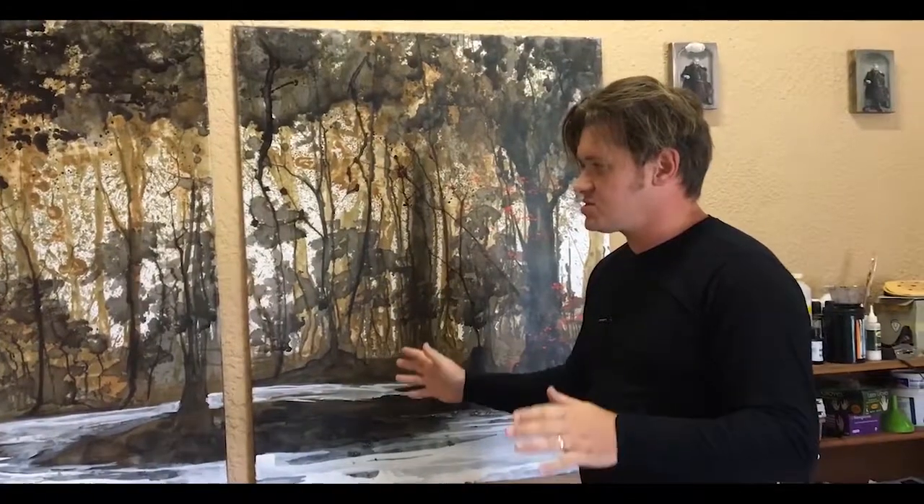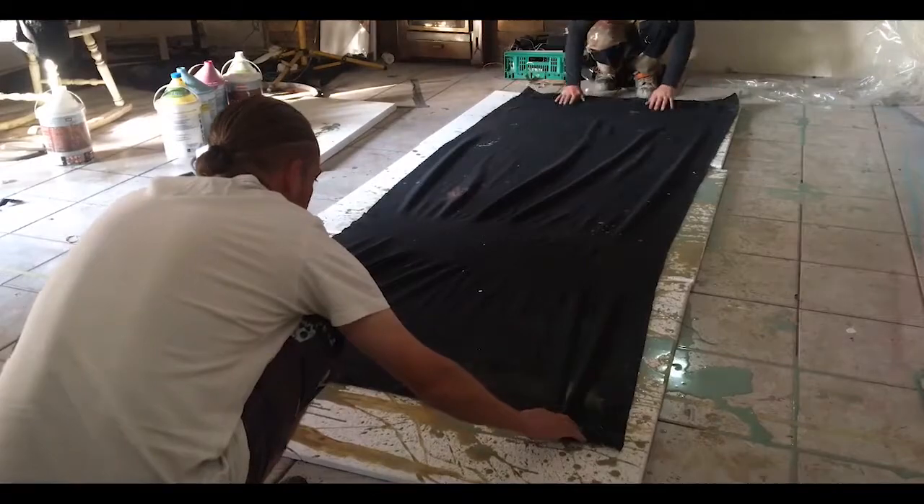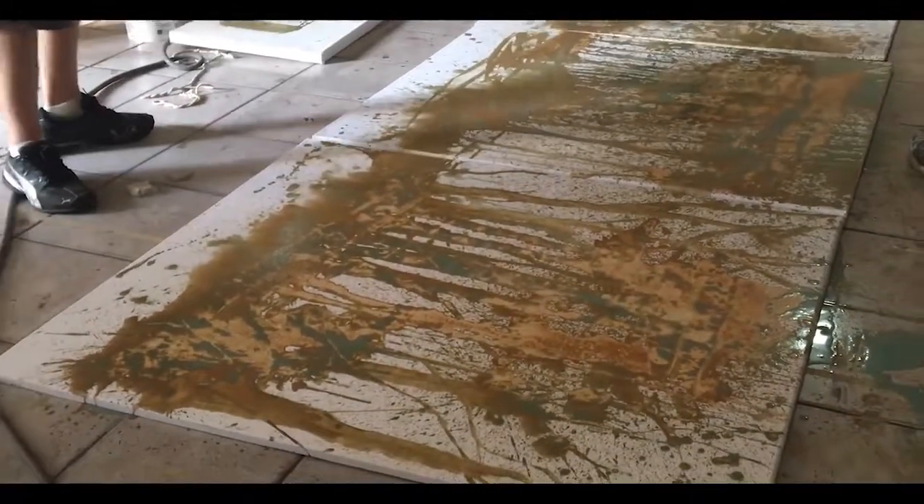Right after that, we decided it was time to declutter the saturation. We took a black cloth and we placed it on top of all of the artwork and we let it soak into the fabric so we could remove a little bit of the water and still keep a little bit of the texture and the background effect.